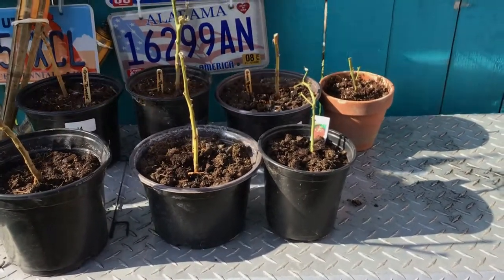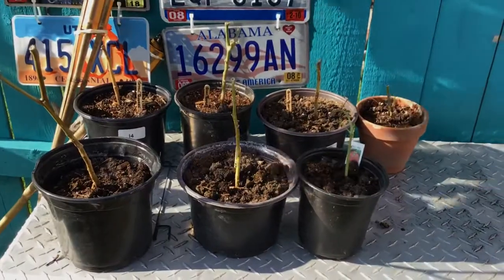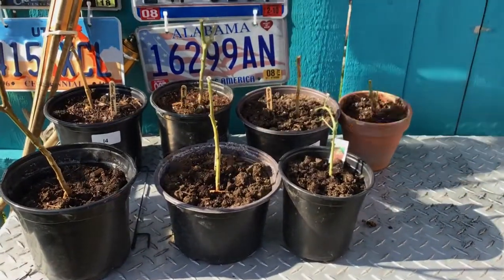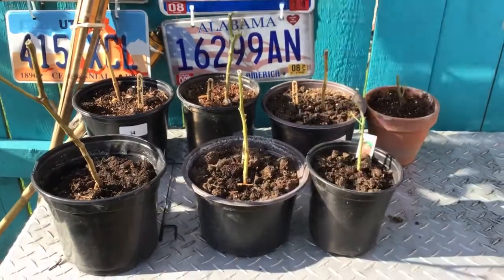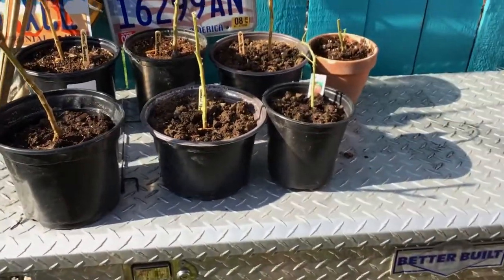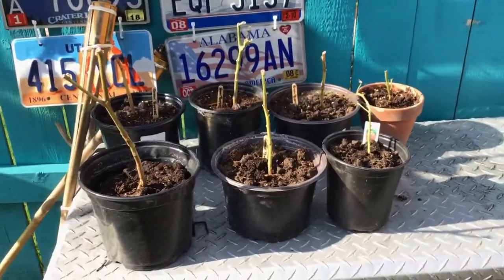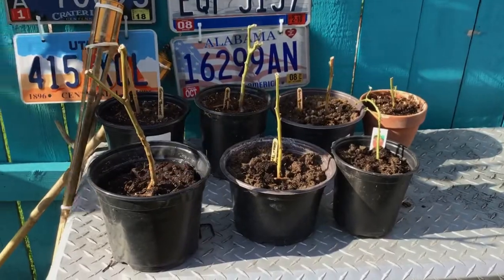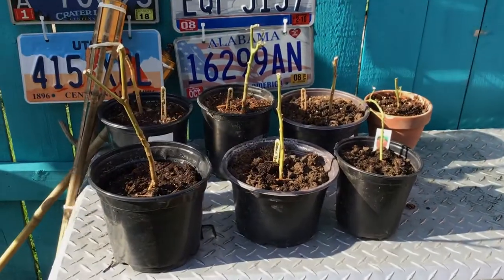Nothing ventured, nothing lost, right? I hear they come back bigger and fuller. I'm sure gonna see — I ain't losing out anything. If they don't make it, so what, I'm still a winner, because I ain't have anything on it. And if they do, I'm even a bigger winner!